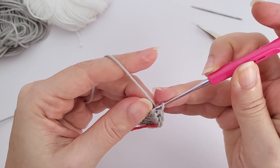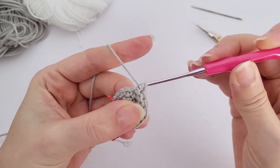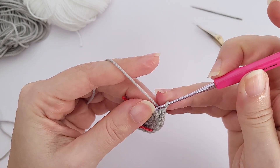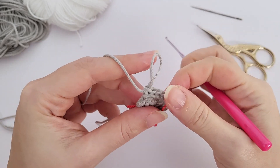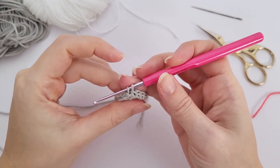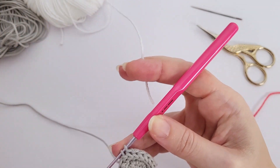For round number two, you will work six increases. When I say increase, that means you will crochet two single crochet inside the same stitch. This is my first and second. Moving on to the next stitch, again two single crochet here and so on — that is the increase.